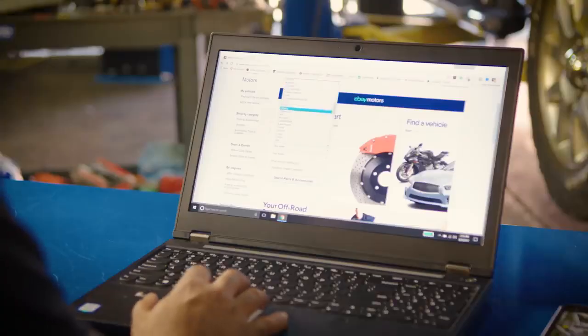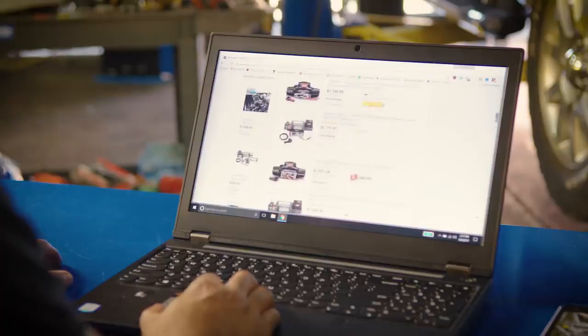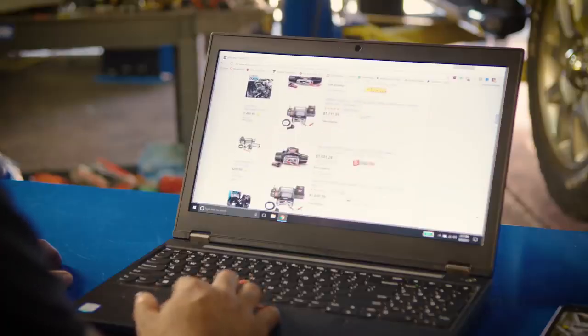We pulled up the eBay Motors page. From there I was able to enter the year, make, model, and engine size. All the relevant parts come up available for that vehicle. Budget is always a concern — eBay really allows you to get the best option for your budget.